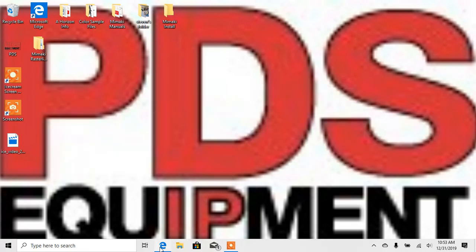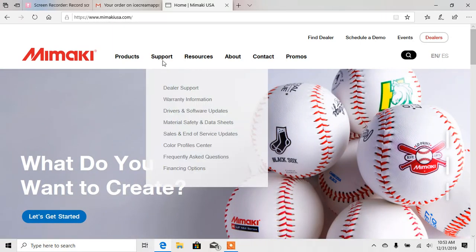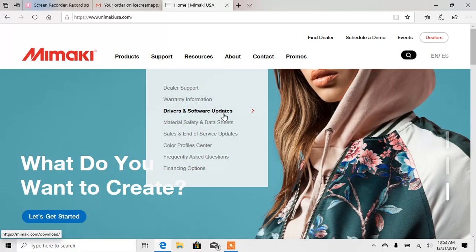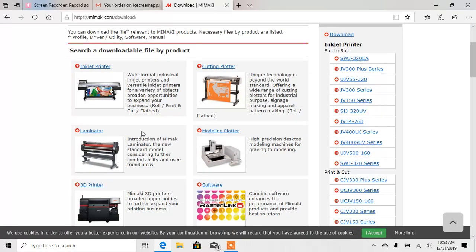So we're going to go to the internet — I've gone to mamakiusa.com. Once you get there, you're going to go to Support and then Drivers and Software Updates. First thing I'll do is go ahead and get the driver and the profiles, and then we'll go down and get the software. So you're going to go to Inkjet Printer.